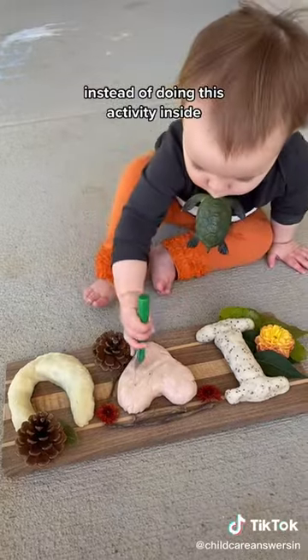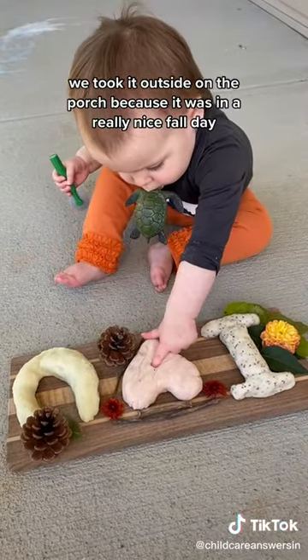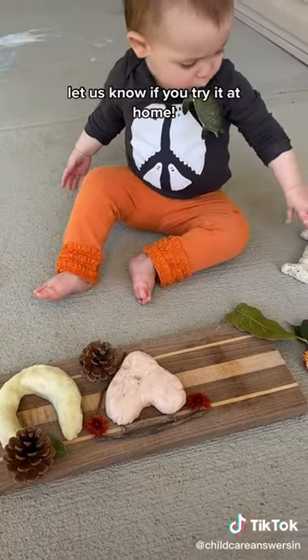Instead of doing this activity inside, we took it outside on the porch because it was a really nice fall day. She had a lot of fun just poking and feeling all the different textures and smelling the scents. Let us know if you try it at home.